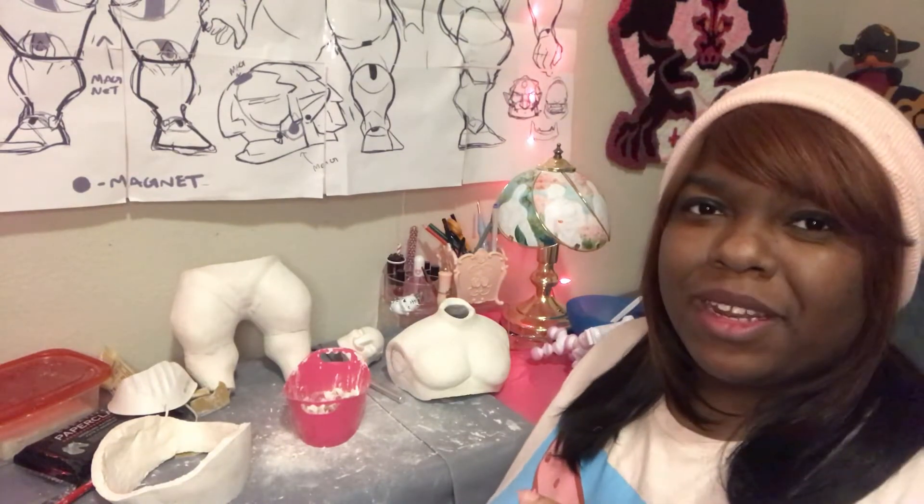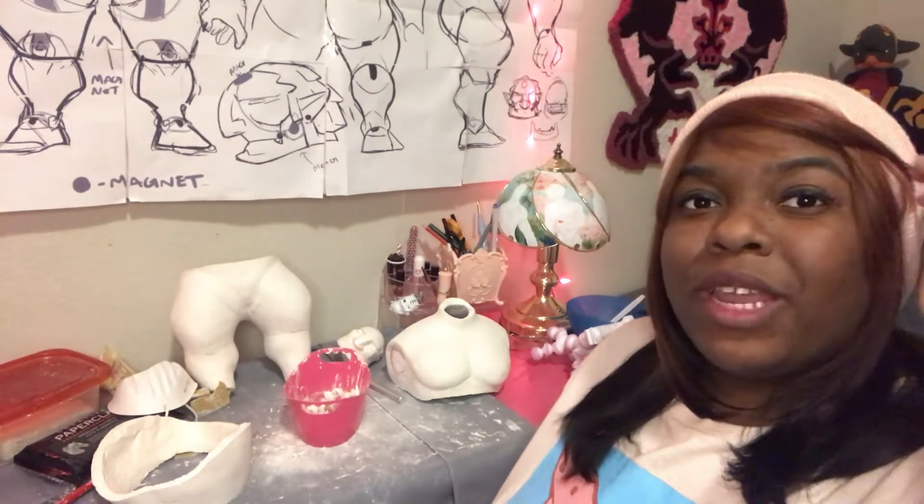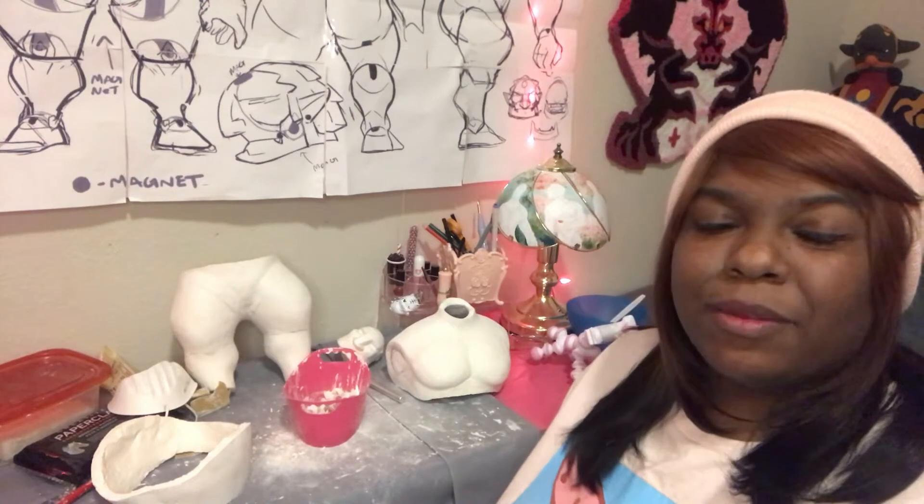It's been a hot second since I actually came in and updated about this guy. I am working on a Wind Waker Ganondorf Ball Joint doll. I've got some progress going — quite a bit, I think.